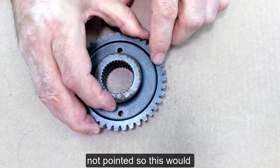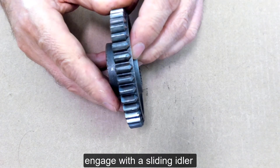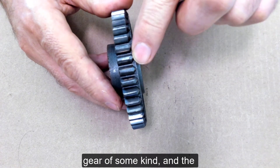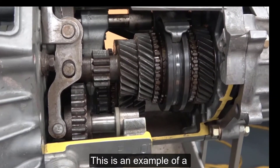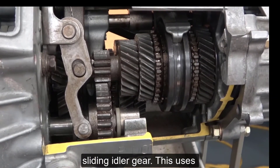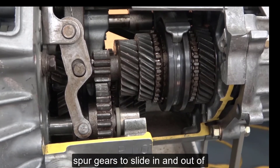On the other side it's not pointed, so this would engage with a sliding idler gear of some kind, and the points would help line that up. This is an example of a sliding idler gear — it uses spur gears to slide in and out of each other.